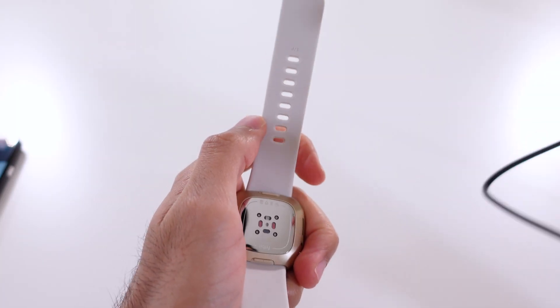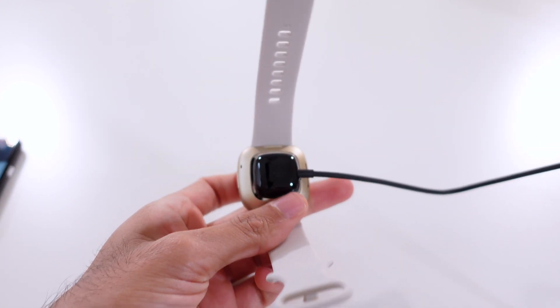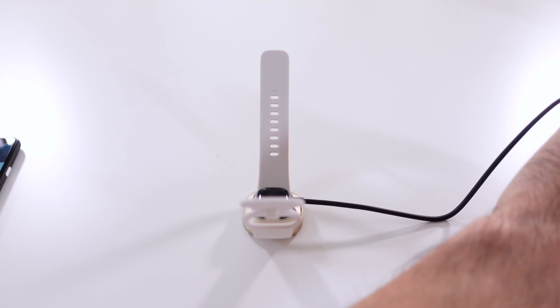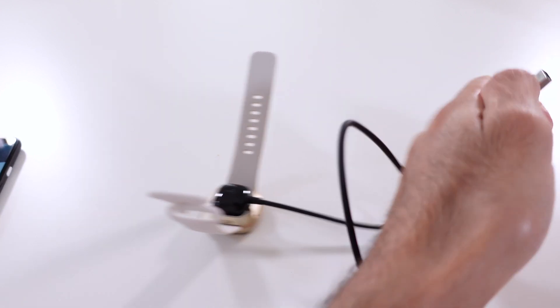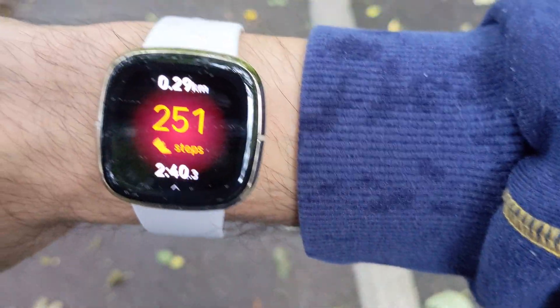Charging has improved on Fitbit devices so much since that clip-on charger of the Charge 4, which I absolutely hated. The sensor's charger magnetically snaps onto the back in a blink of an eye — charging is rapid, a whole day's worth in just 12 minutes. The fitness tracking ability of Fitbit devices is in all its glory in this device. The colorful screen gives you all the important metrics, and the app is so detailed and informative in the way it logs and educates you about your health — I have nothing to criticize here.